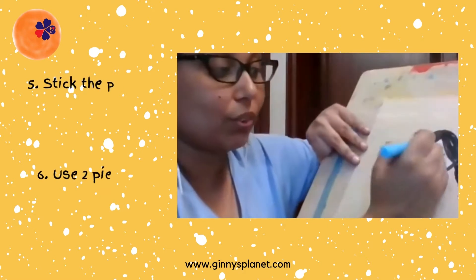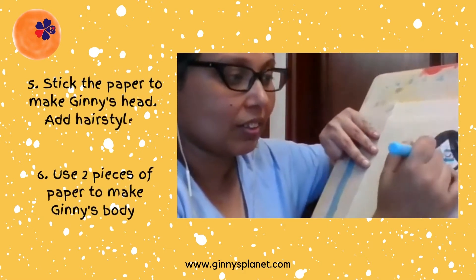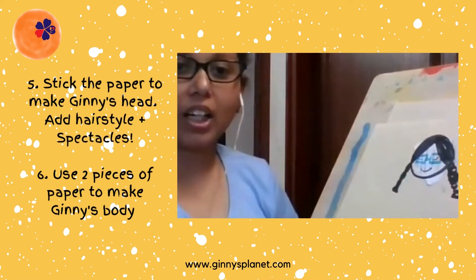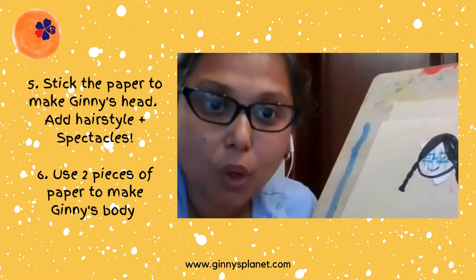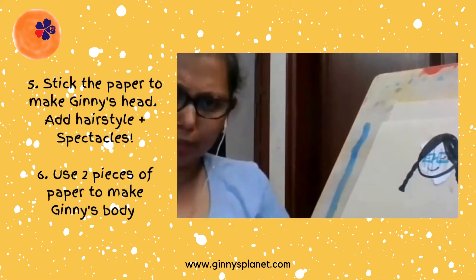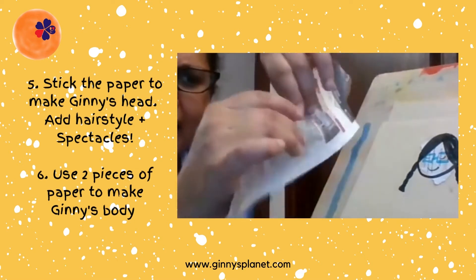So we are going to draw spectacles, okay. Now Guinea's face — and then Guinea's body. A bigger piece of paper; I have just randomly cut it.